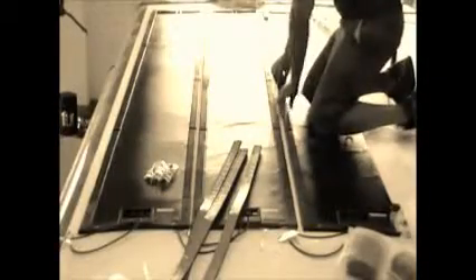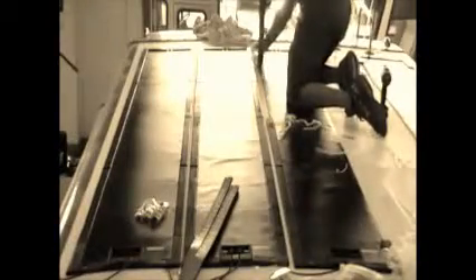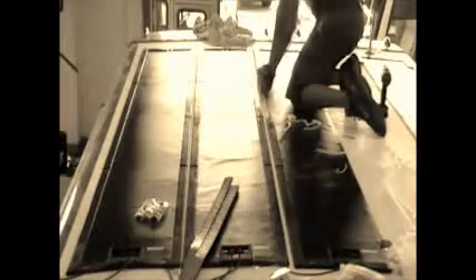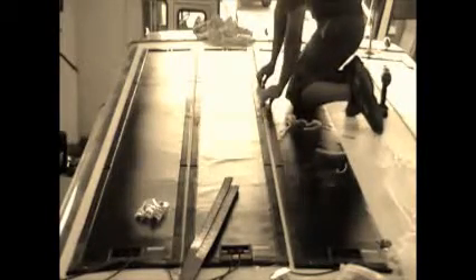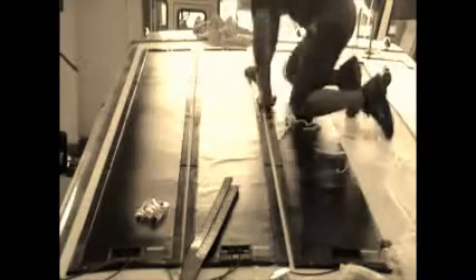Now we get a chance to take a look at this multiple panel install up on top of this big Class A motorhome. As you'll see, our gapping measures about a one inch gap in between each panel. Also take a look at the wiring coming out of the slots from where the junction box goes up on top of the rubber.